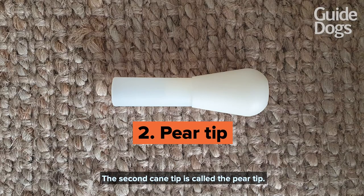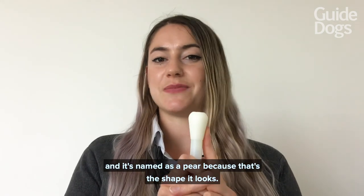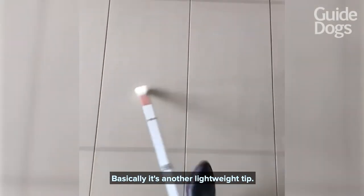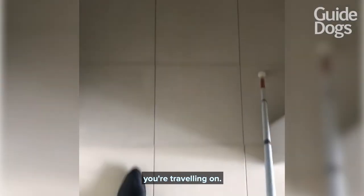The second cane tip is called the pear tip. It's very similar to the pencil tip but it's a little bit wider in the base, and it's named as a pear because that's the shape it looks. It's another lightweight tip — a great one to utilize with two-point touch, and it's going to give you a lot of feedback from the surface that you're traveling on.